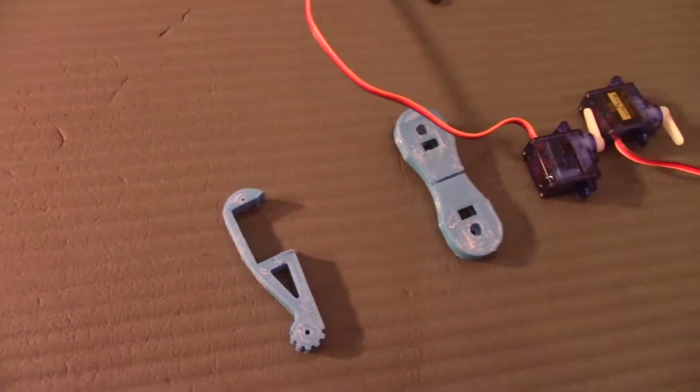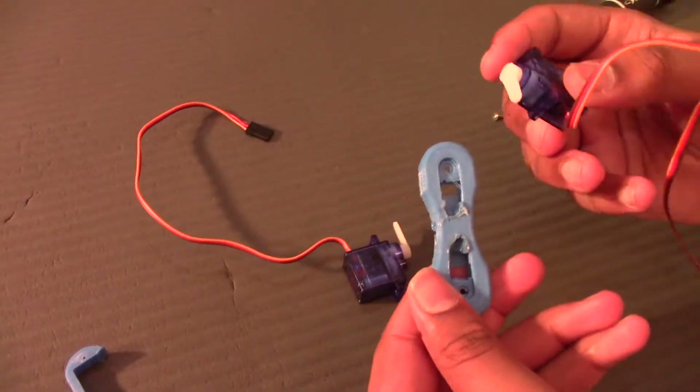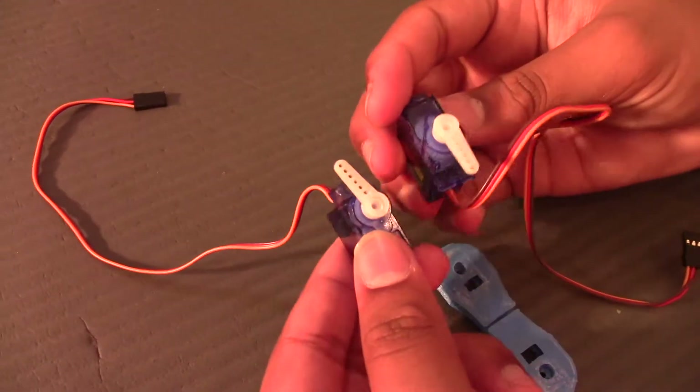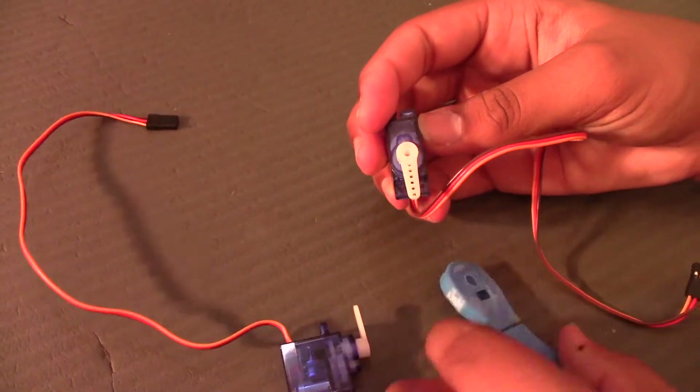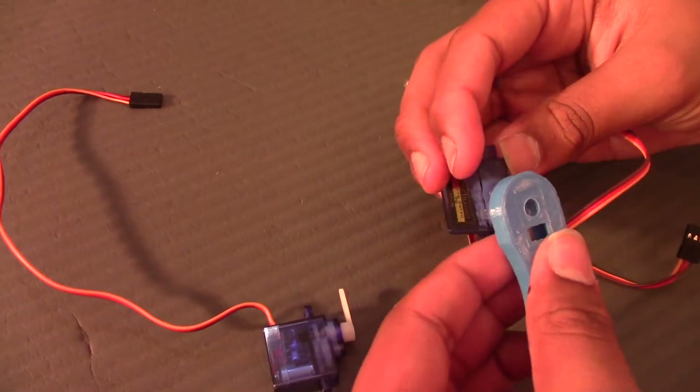To assemble one leg you'll need the two main 3D printed parts, two servos, and two screws. To assemble the leg you will have to get one servo — it should be at 90 degrees, so both of them should be at 90 degrees facing towards the wires. You put one piece in like this and screw it in from this area.